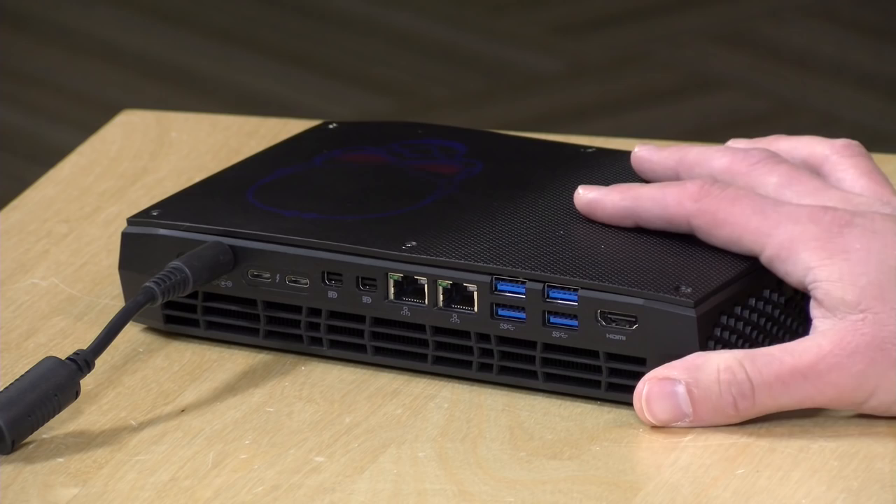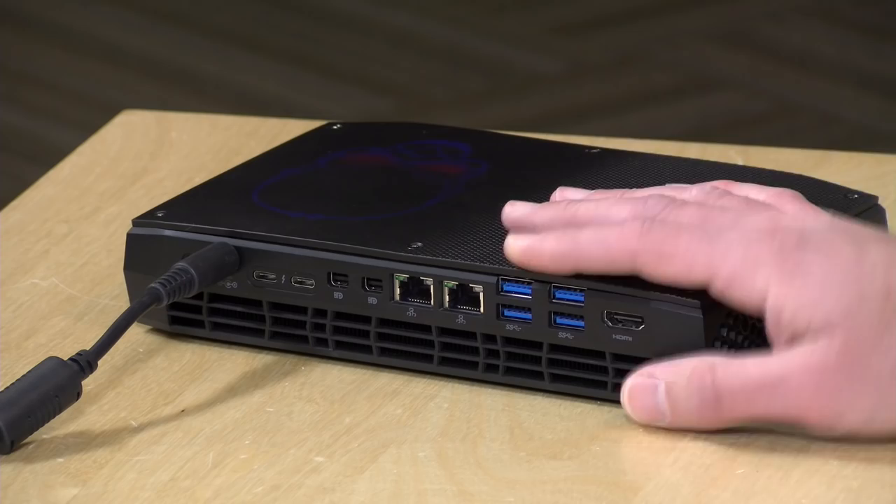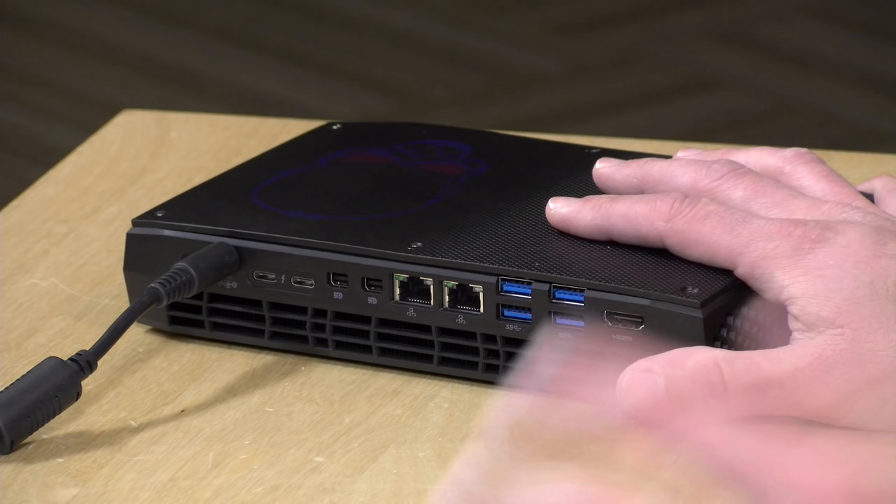Both Thunderbolt 3 ports run at 40 gigabits per second and are four-lane ports — we've seen some laptops with only two lanes. One thing to note is that these Thunderbolt ports share bandwidth with the internal storage. So it's conceivable you might see them run a little slower if the drives are being taxed, but in practice you shouldn't have any real bandwidth restrictions on these two Thunderbolt ports.